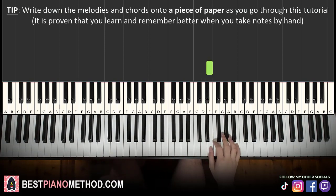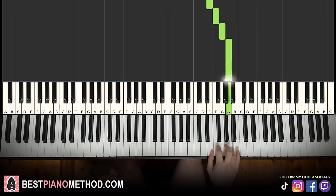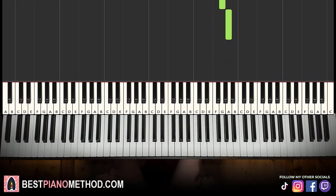The right hand goes: E, E, E, F, G, A — then E, E, E, F, G, A. That's it for the right hand for the first part. Let's learn it again: E, E, E, F, G, A, then E, E, E, F, G, A. That's it for the right hand for the first part.